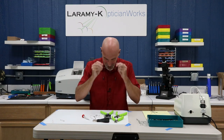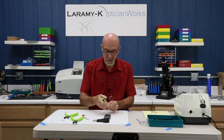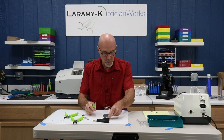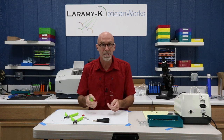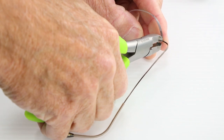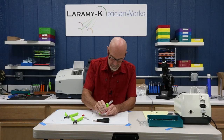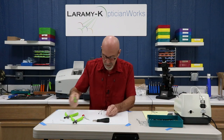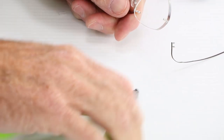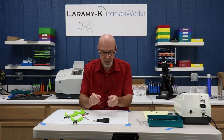Let's take this thing apart and put it back together again. I'm going to take my good clippers — the ones that are perfectly smooth — because I don't want to risk damaging this lens, and I'm going to trim away the bushing on the back. Step one is done; I've trimmed off the backside of the bushing.